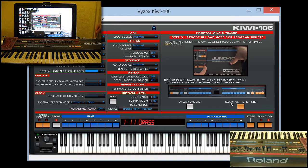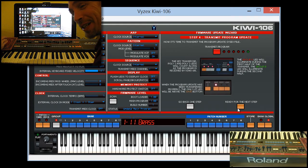Step three: reboot in load mode again. We hold down load, turn it on, load light is on. Ready for the next step. Moving along — this is cake. Even a cartoonist can do this.